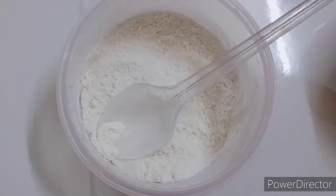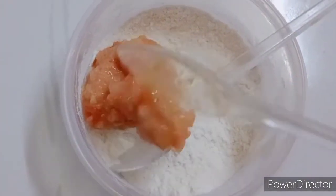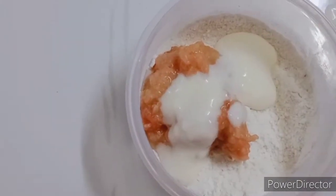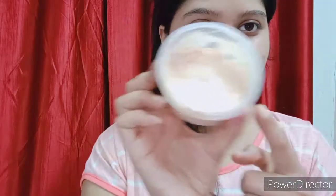I will add 2 small spoons of tomato pulp, then I will add 3 small spoons of dahi, and now I will add 1 small spoon of honey. And see guys, it is ready!